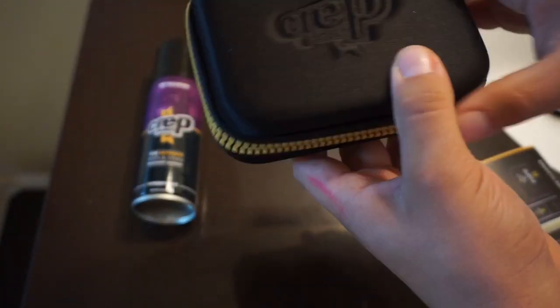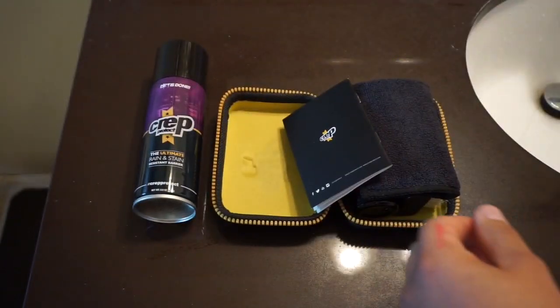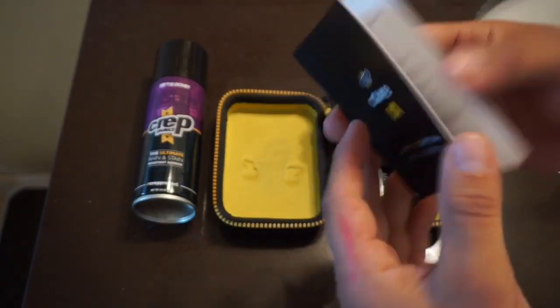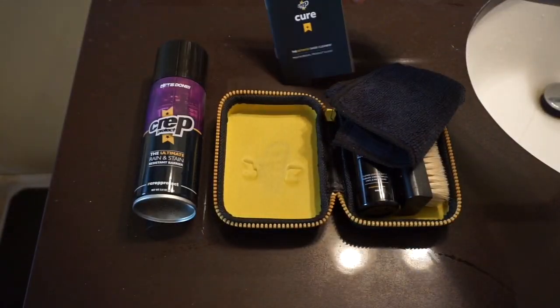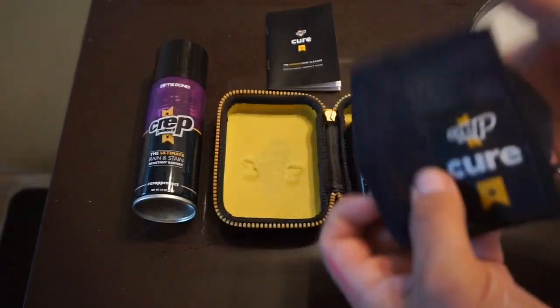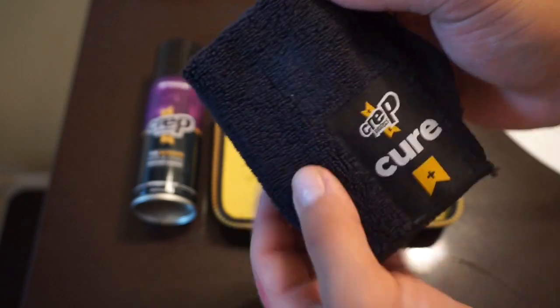So this is basically your cleaner for your sneakers and it comes in a nice packaging. You got your crepe little booklet here, which tells you what's in the product and how to use it. And then you got your crepe protect microfiber towel, which is pretty nice that they added this in there.